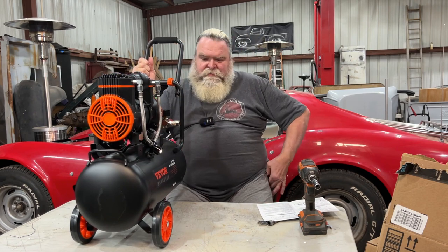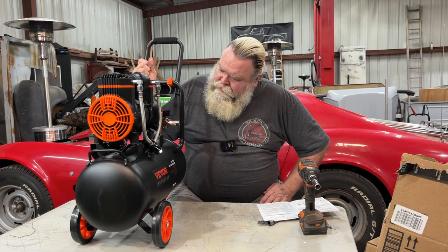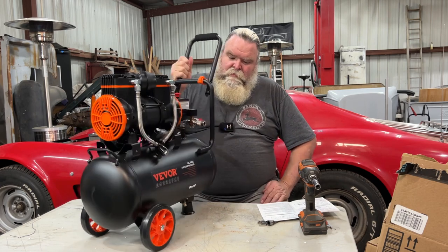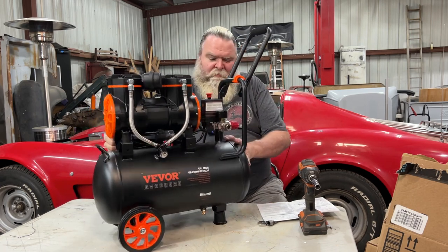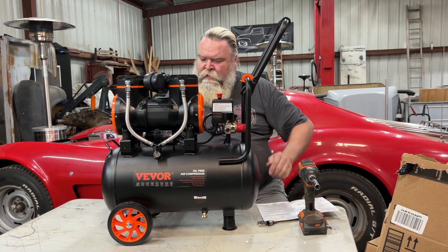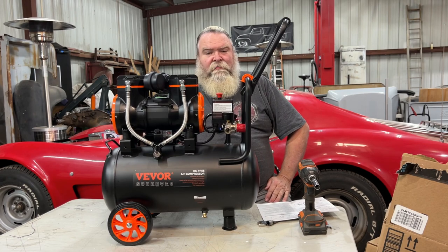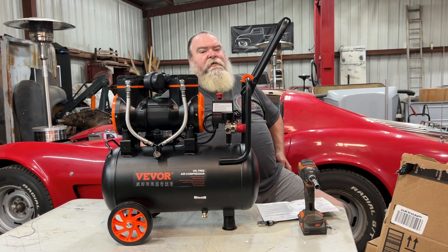So from zero to 115 pounds that quick was pretty good. It is quieter — I mean it's not as loud as mine, because if I was sitting this close to mine and it was running, there's no way you could hear me. Alright, we'll hang on for a second, I want to go get my sander. We'll plug it in right there to the port and fire that thing up and let's see how long this thing will run and if it'll keep up with it.